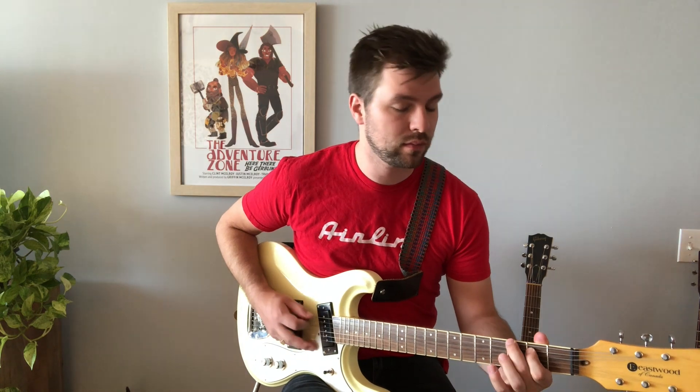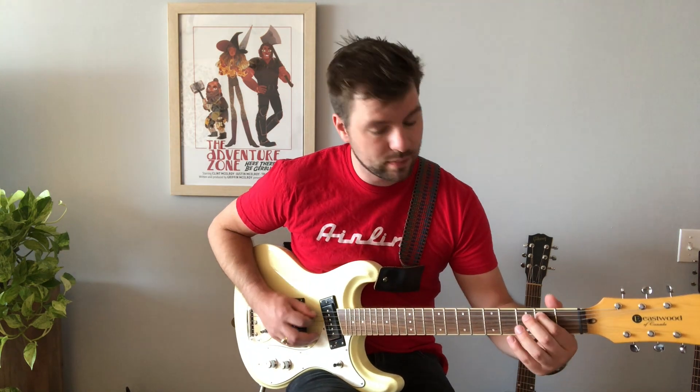It goes into that iconic bass line — just an alternating G shape there. But we're going to be focusing more on the lead line. The lead line starts out on the A string, second fret, then moves up to the second fret of the D string to start the second phrase.